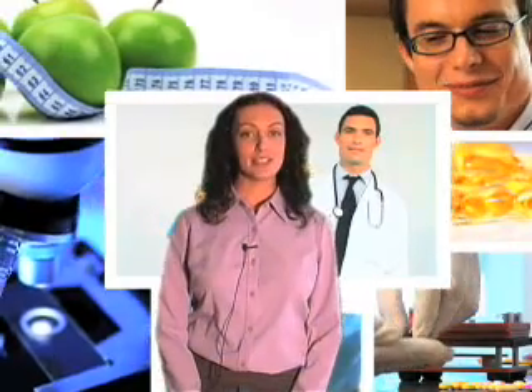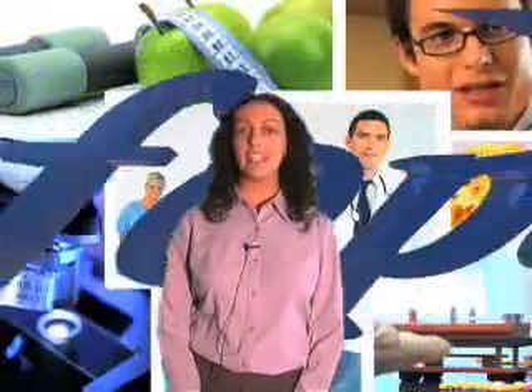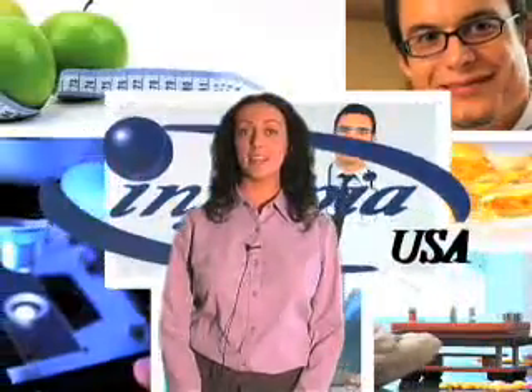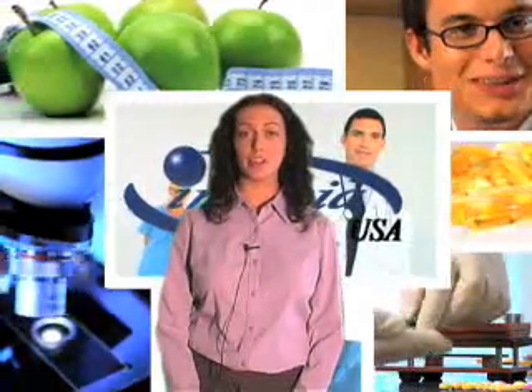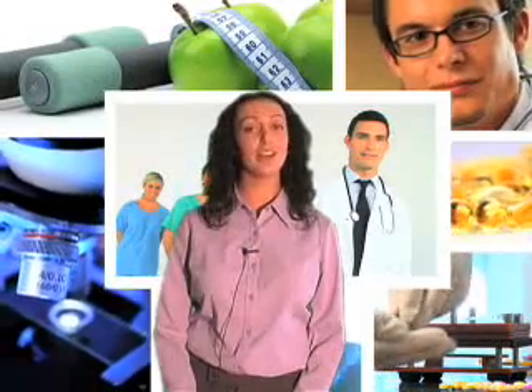Hi, my name is Jennifer Sowards and I'm with Enphopia USA. Enphopia understands that you want an easy, fast, and accurate way to test your blood glucose readings. Enphopia does not just offer reliable blood glucose monitors — they also offer a complete disease management package for you and your healthcare team.